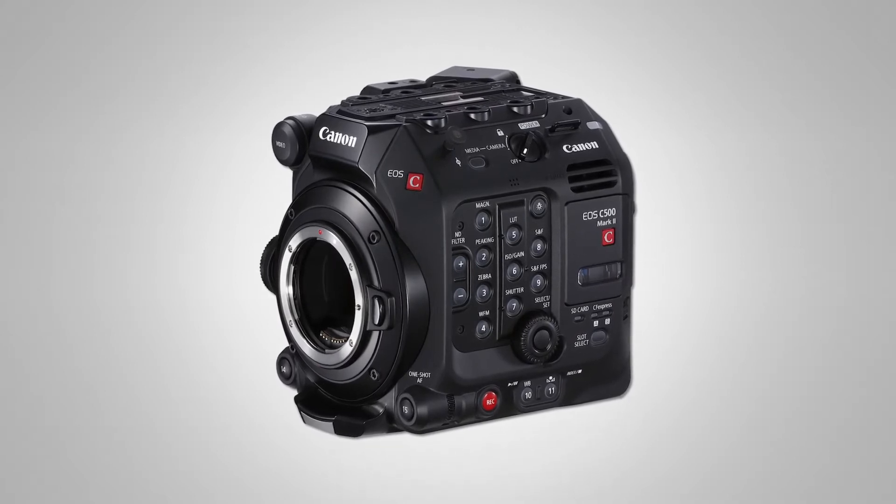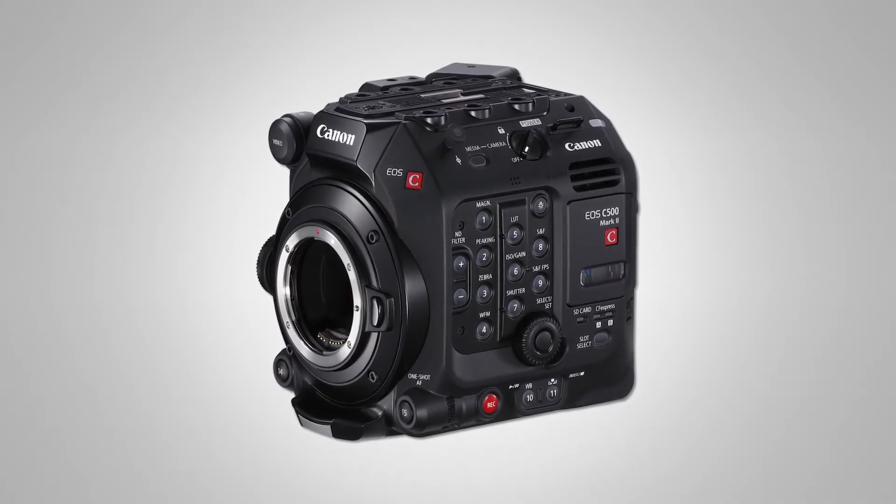It's only been shown once, one other time in the United States. This is an actual prototype. It's a huge step for us because we've created a modular camera.